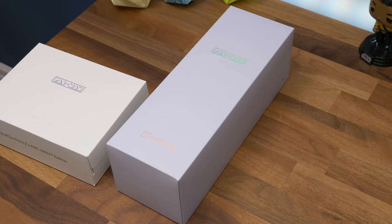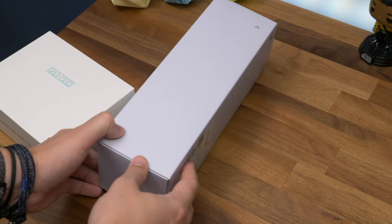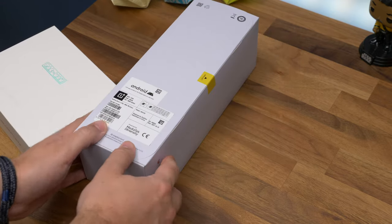So in this video I'm going to unbox it for you and show you all the cool Pac-Man inspired design changes and software features.